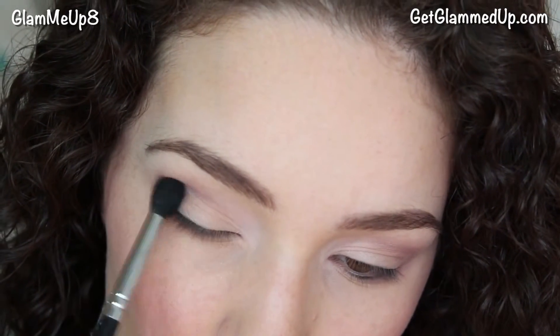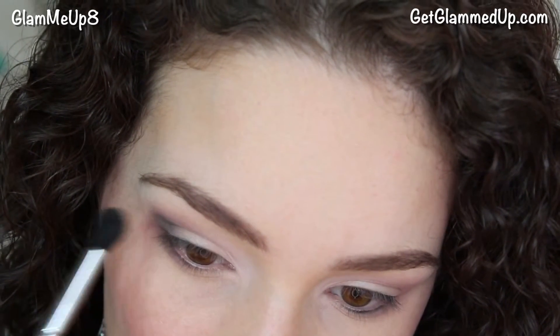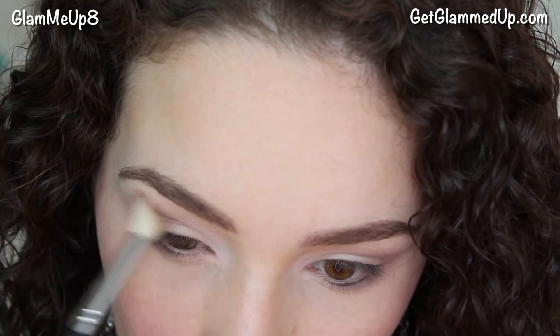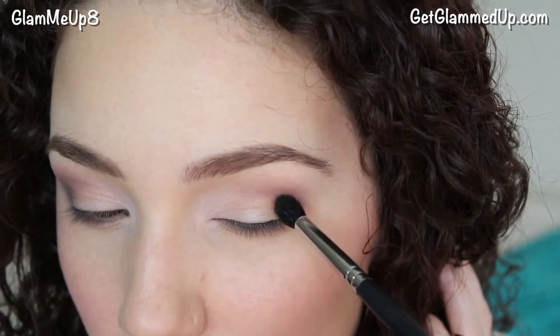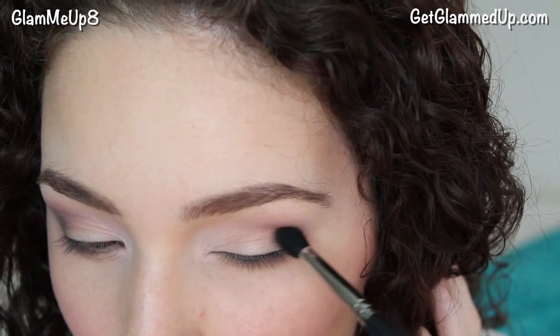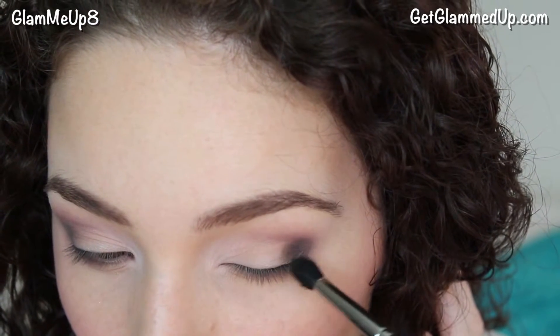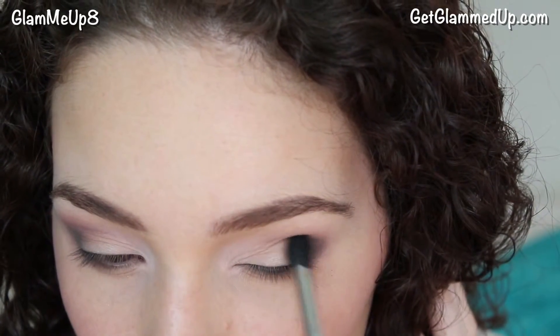Then I'm using a clean blending brush just to blend that out very lightly. Now I'm going back in with what's left over on my fluffy brush to blend out the crease. When you're working with dark shadows you really want to make sure you work slowly and try not to over-blend. You can always add more shadow, but it's really hard to take away shadow that you've already applied.